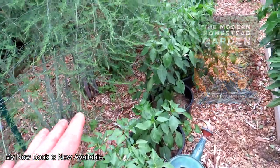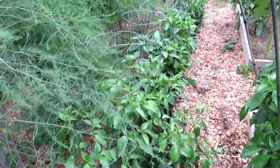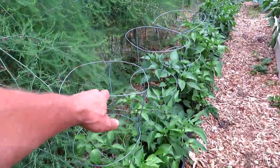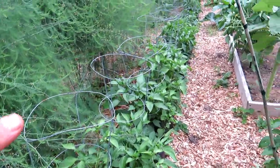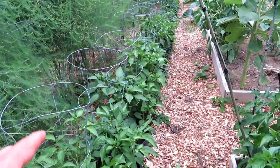These are all different hot peppers. You want to support your peppers — these are basic thin-wired cages. You could use sticks, bamboo poles, or even tree branches, and just support them because peppers are a little bit fragile.